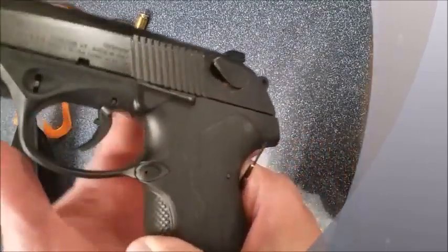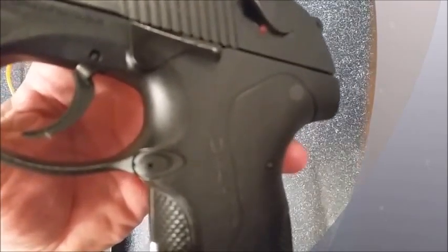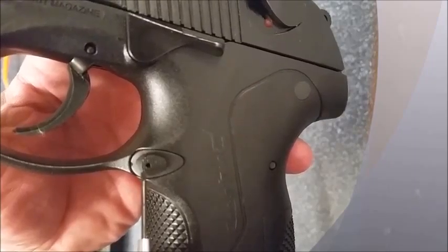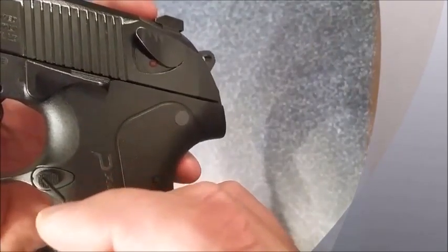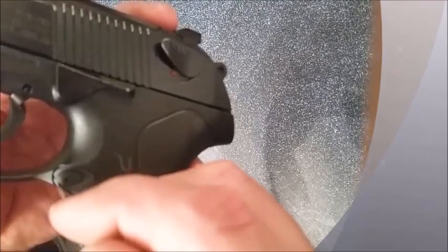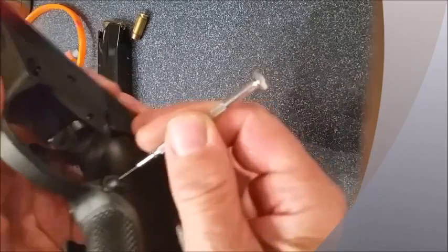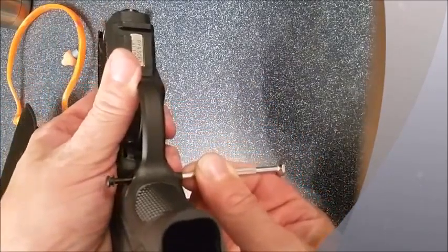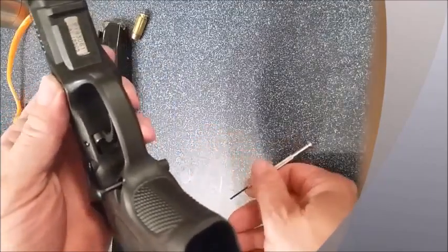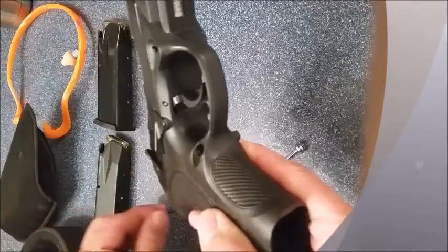On the button side there is a little hole — do you see that little hole right there? Stick your punch, pin, or little tiny screwdriver in it and push it, and the pin will drive out of the other side.